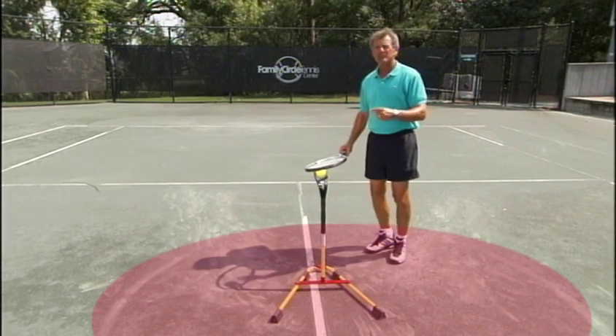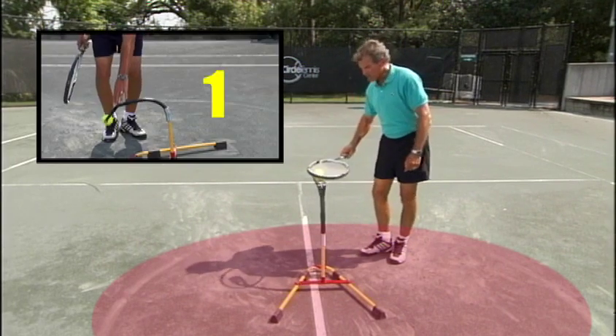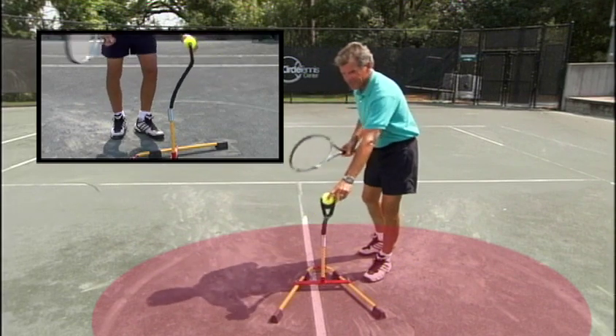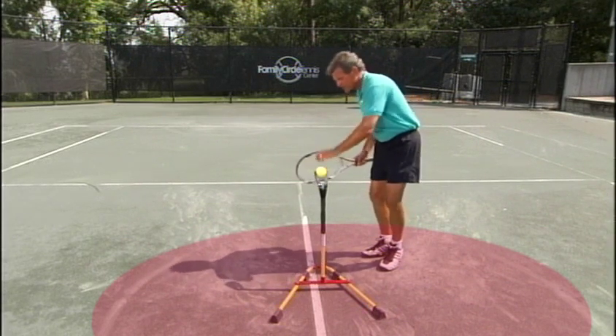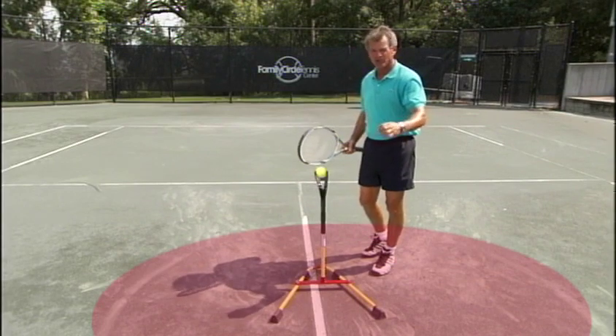Tracking the ball is as easy as one, two, three with this eye coaching system. With the volley, when the ball is down, that's one. When it goes away from you, it's two. And on three, your eye is waiting for the ball to come back to you. If your eye goes to one or two, you will probably find a great discomfort in your stroke.